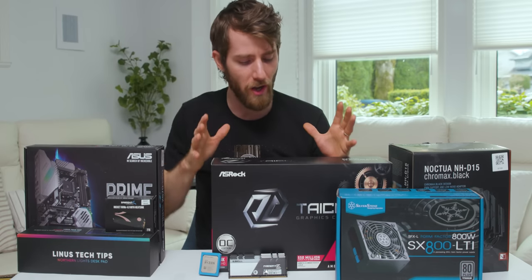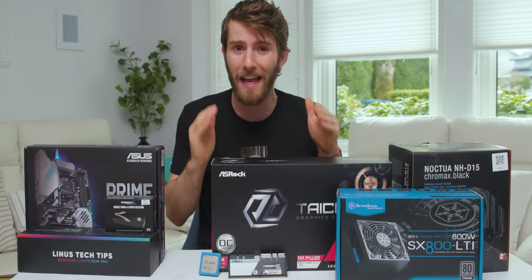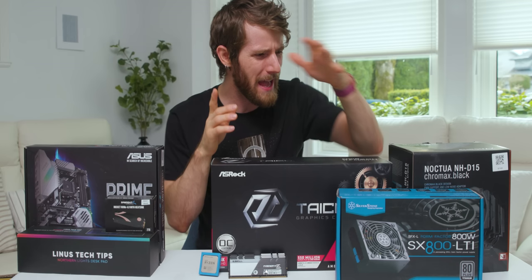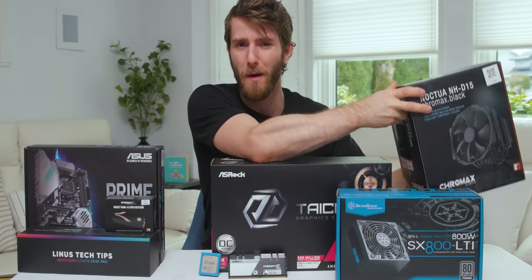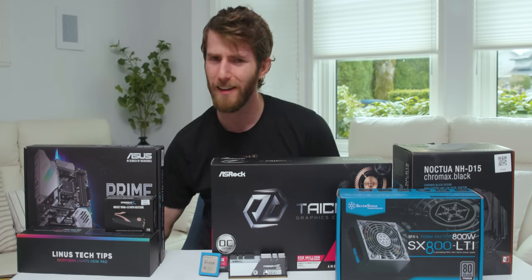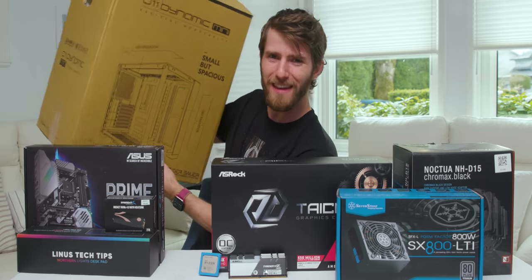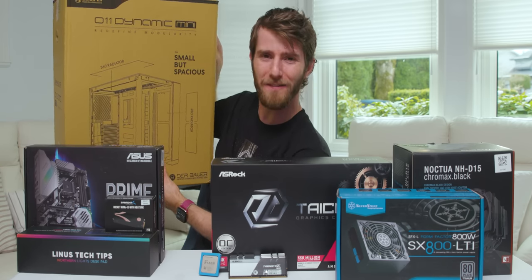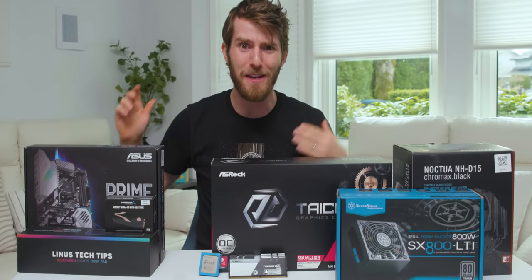What's interesting about today's build is not just that it's among the fastest that money can buy, or that it's all AMD CPU and GPU, but also that it manages to use among the largest CPU coolers on the market, a full-sized ATX motherboard, and yet the whole case packaging is only this big. Meet the Lian Li 011 Dynamic Mini — the tiny case that can fit almost anything inside it.